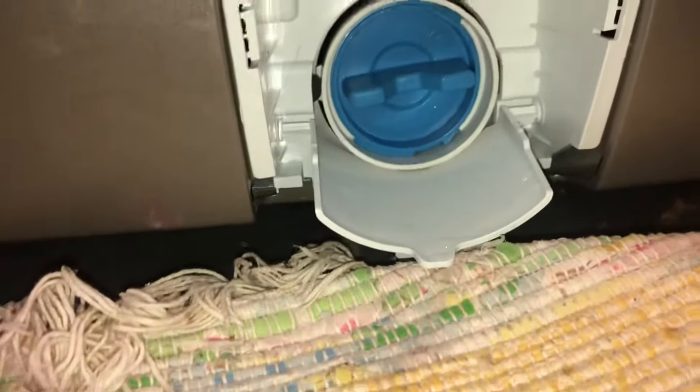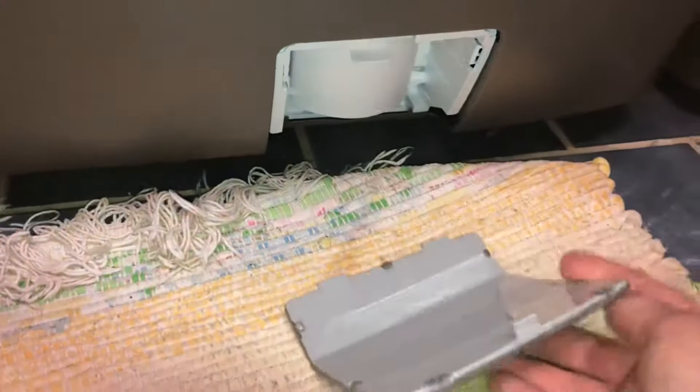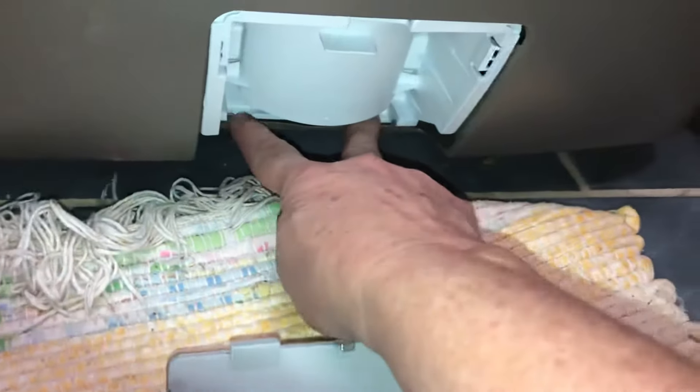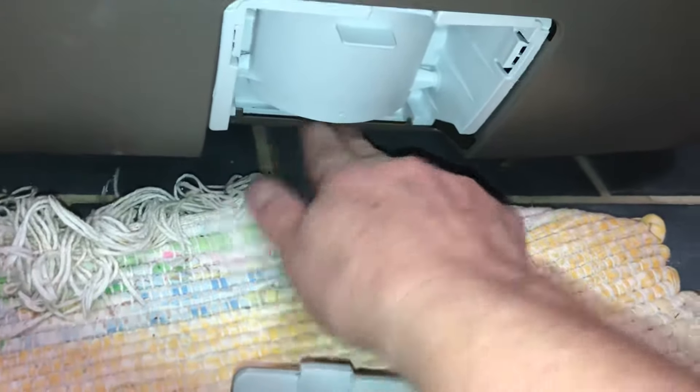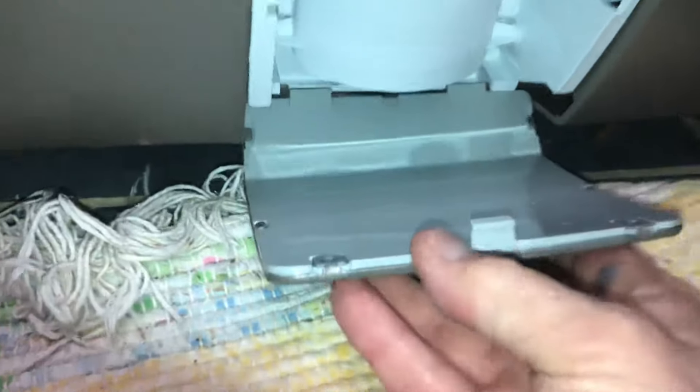Screw it back in clockwise. Put the lid back up like that. Then you need to put the outer cover back on — it lines up here, and there's a little lip. Put these two little tabs into the lip, right into that section, then lift up and push and it snaps into place.